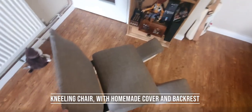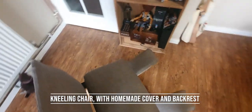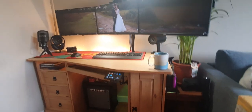First things first is the chair — this is just a kneeling chair I bought from Amazon, a cheap one that I added a backrest to. I won't talk too much about that, but I will talk about the tower that's underneath the setup.